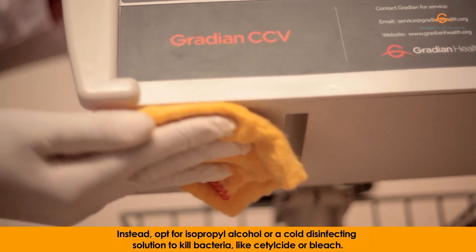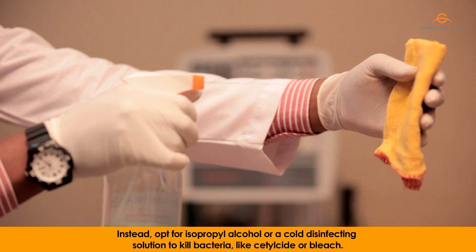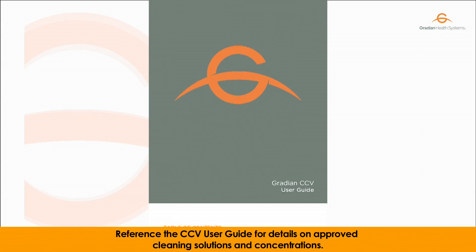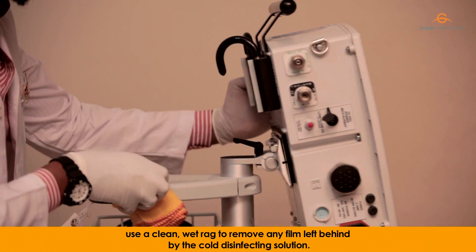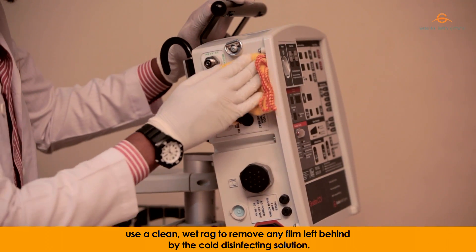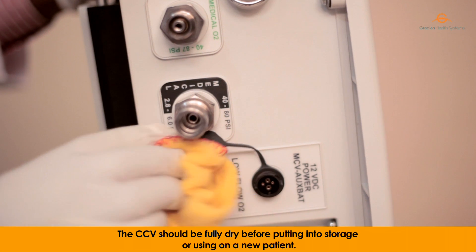Instead, opt for isopropyl alcohol or a cold disinfecting solution to kill bacteria, like cetalcide or bleach. Reference the CCV user guide for details on approved cleaning solutions and concentrations. Once the CCV and humidifier have been disinfected, use a clean wet rug to remove any film left behind by the cold disinfecting solution. The CCV should be fully dry before putting into storage or using on a new patient.